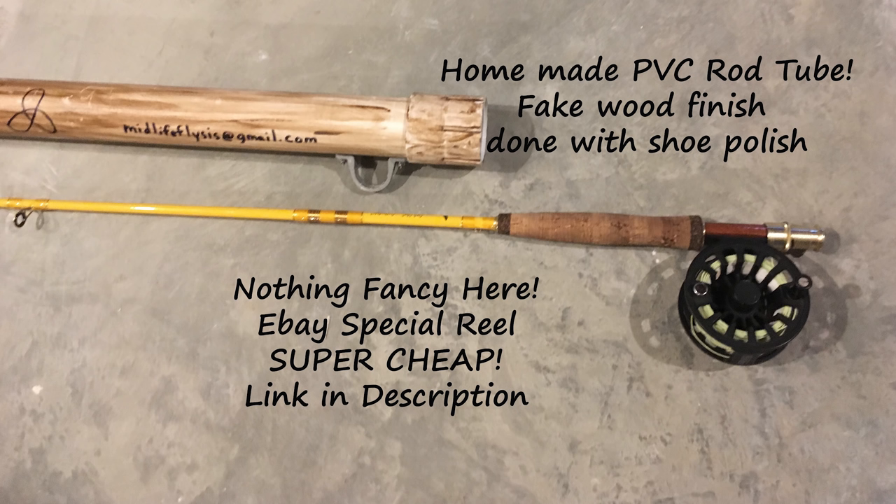You can also see that I've got a rod tube that I built — I've built these for most of my rods. They're just made out of PVC pipe and I stain it with shoe polish to make it look like wood.